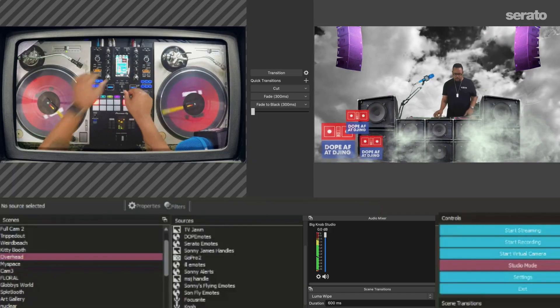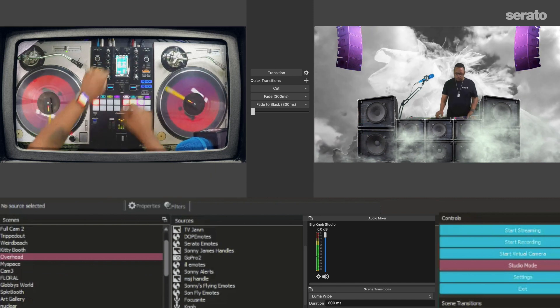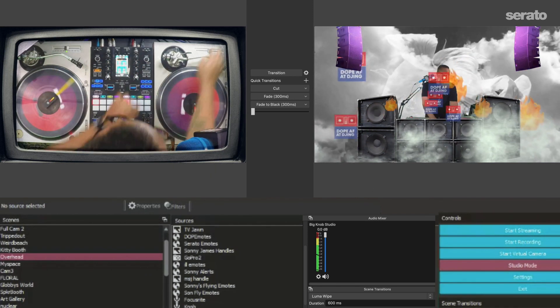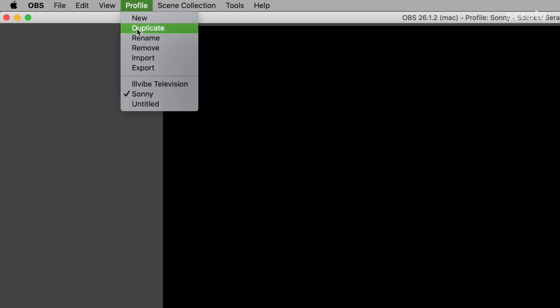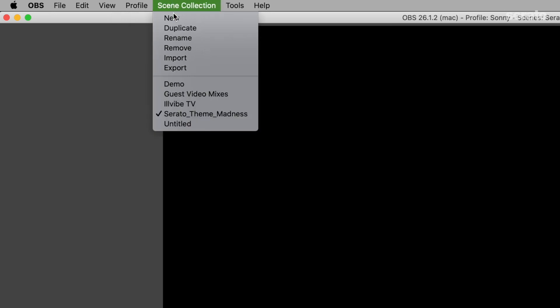I like to use the free OBS software as it has a lot of functions that allow me to do a proper high-quality stream. You can add things like movies, GIFs, scrolling images, and text. There are scene transitions with hotkeys and Studio Mode, which allows you to make changes to what's happening visually on another scene without your audience seeing it — it's kind of like queuing up the next record in your headphones. I especially like being able to save, import, and export different profiles for broadcasting to different channels or platforms, as well as your scene collections.